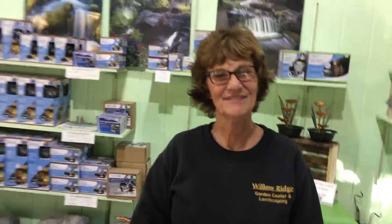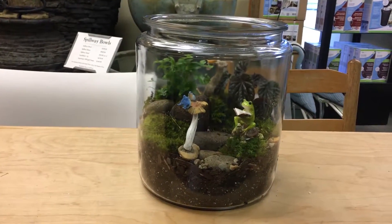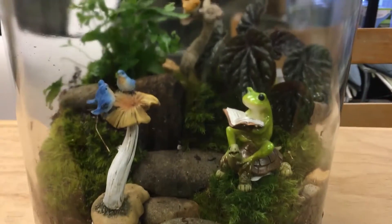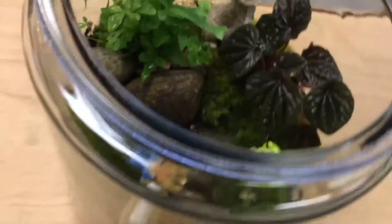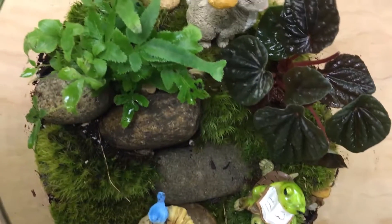Thank you. And here's Chris's beautiful finished product. As you can see, there are many elements included in the terrarium — beautiful little creatures, lovely plants, and it actually tells a story.